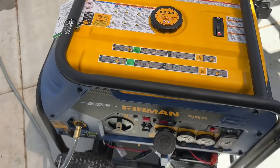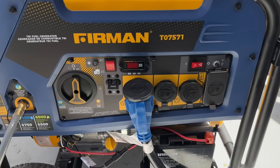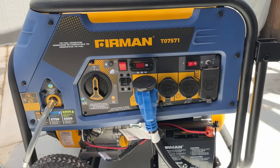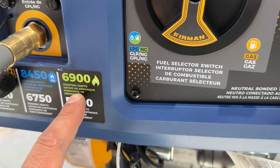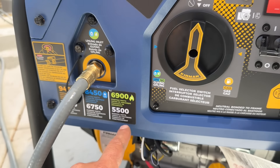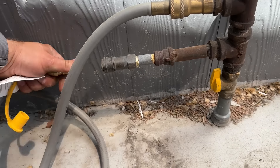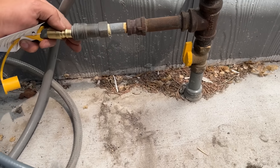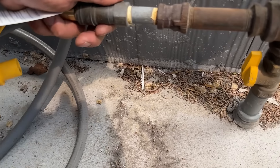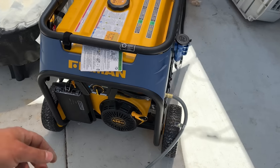This is our generator — it is a natural gas generator, a Firman. I believe it's 6,900 watts starting on natural gas and 5,500 running watts. We have our hose — this is a three-eighths flared to a quick connect. I have my grill set up on a quick connect, and to change these out it is very easy and very fast. Just like an air hose, you snap it into place and we are ready to fire this baby up.